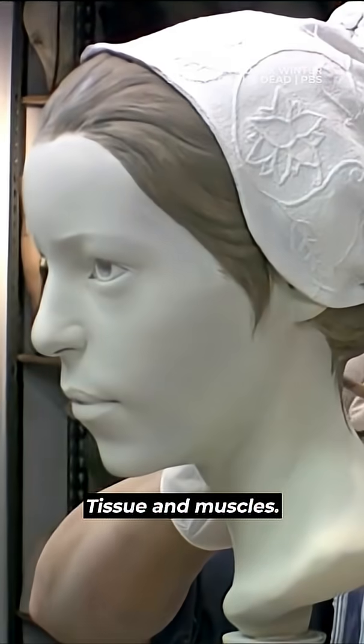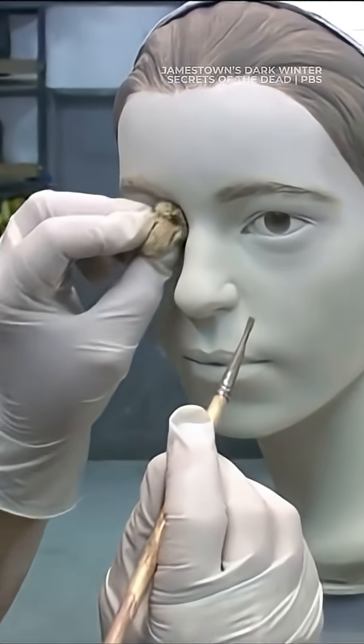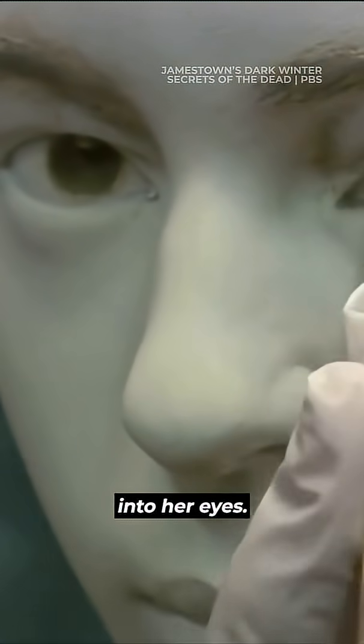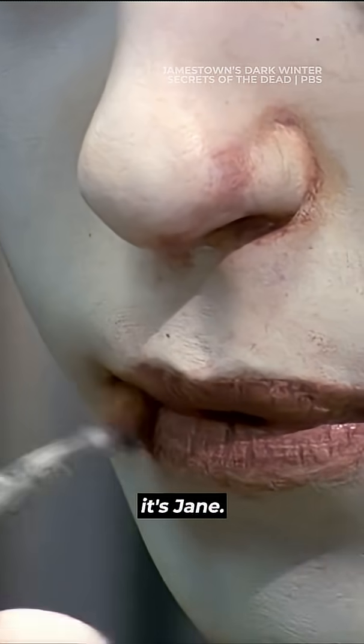Tissue and muscles — a face begins to take shape. Finally, we can look into her eyes, four centuries later. It's Jane.